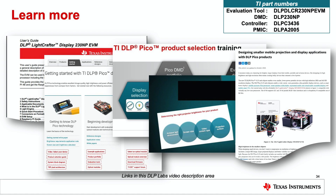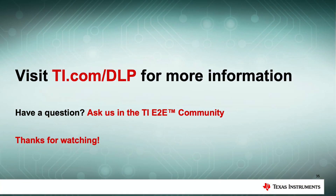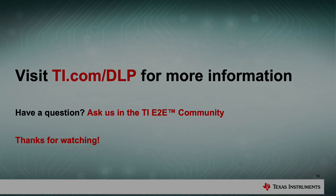That's it. By now you should have a solid overview of the 0.23 1080p chipset and EVM, including what you get in the box and how to get started evaluating DLP Pico Display Technology and developing with it. Good luck with your new display application development. Thanks for watching — check out the links on this page to learn more about the world's smallest 1080p EVM.